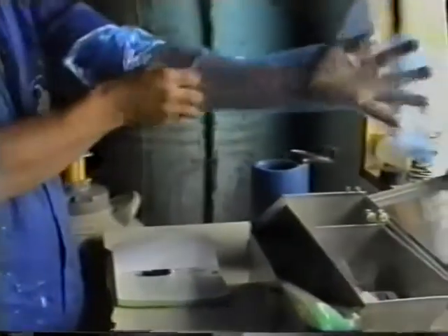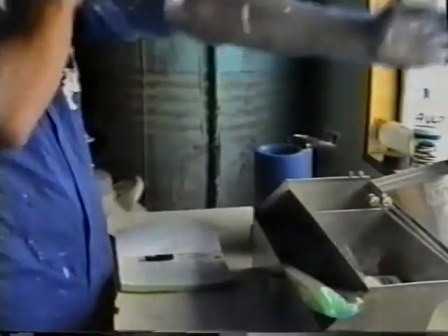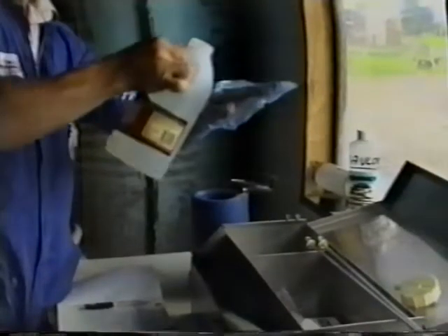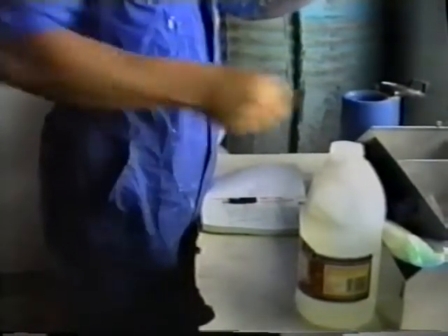Protect yourself from any disease transfer with a glove over the arm which will enter the rectum — it also is protection for the cow. Add a liberal quantity of lubricant to the glove when the first cow is to be inseminated. Make sure you have a paper towel for hygienic entry into the cow.